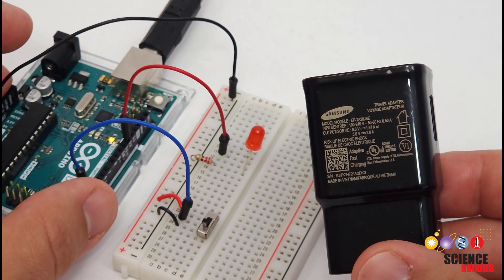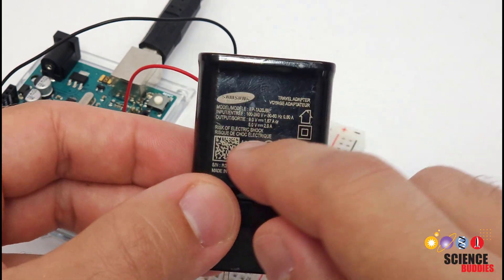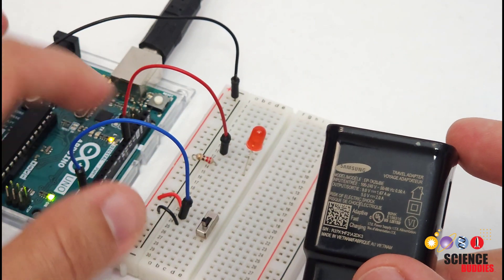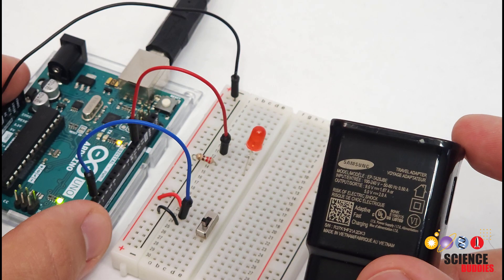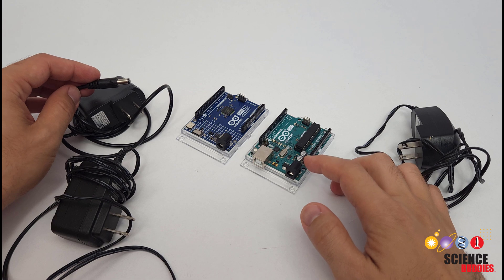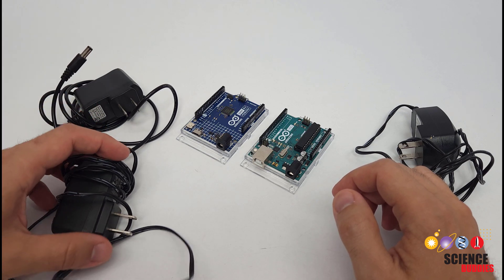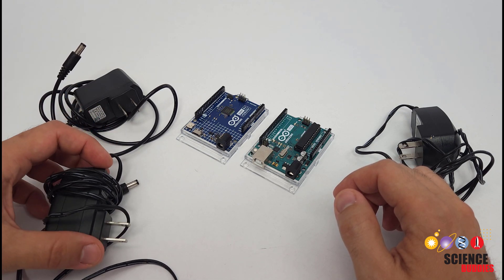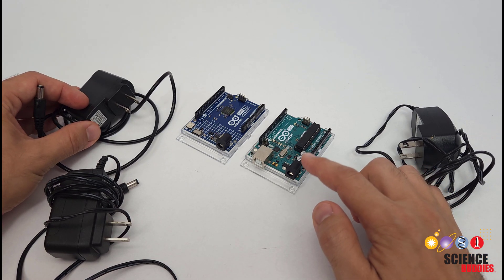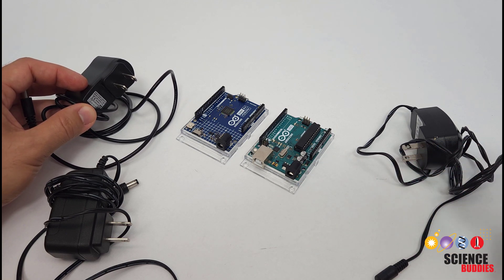We'll talk a little more about powering motors later in the video. Be careful — you can use these chargers to power your Arduino, but you're not going to get the current listed on the charger because you're still limited by that onboard fuse. That brings us to our next option, which will allow you to get a little more current: powering the Arduino through the barrel jack connector with a wall adapter. You might have a ton of these adapters sitting around, but you need to be careful and read the label before you plug one into your Arduino.